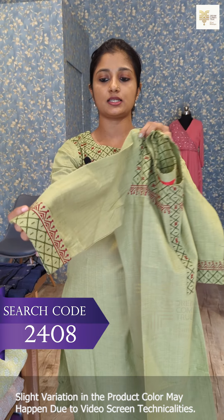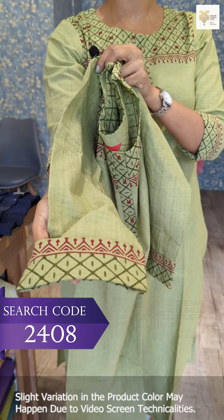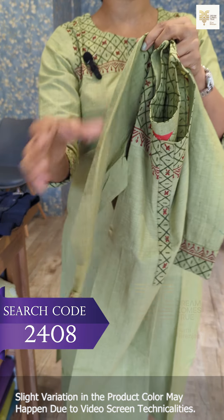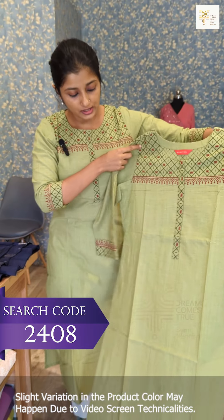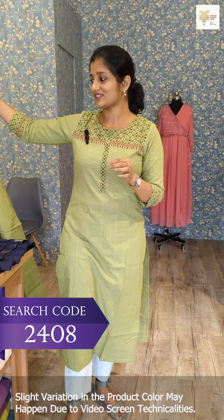This is the sleeve. This is a flap model. This is also a block print — this is the sleeve pattern. The size available is medium to double X sizes.